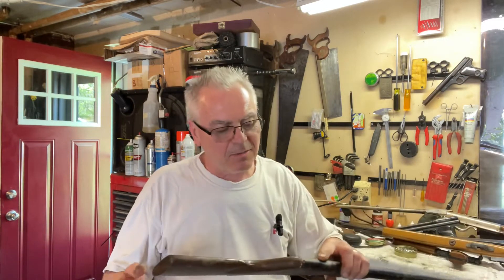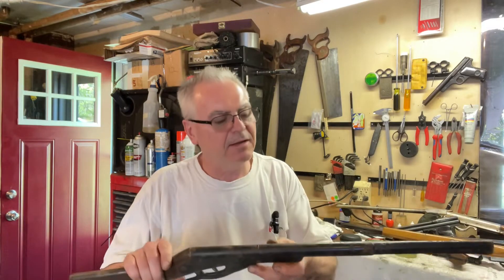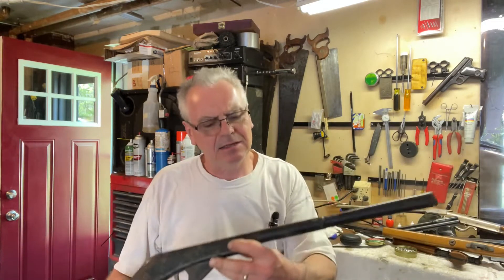Hey there friends, Nibs again. Want to get out to the garage and show you something I picked up — well, I got them yesterday but didn't get a chance to do the video. First two things, I don't really know if they're any good for parts, but they're part of the package so I took them. We've got a Daisy — I'm not familiar with this one — Model 960.